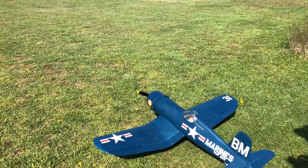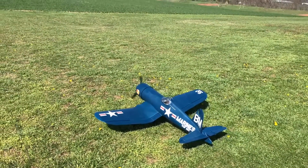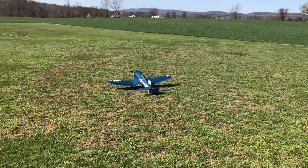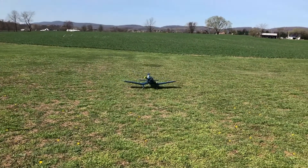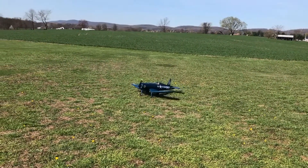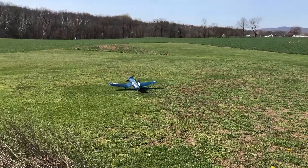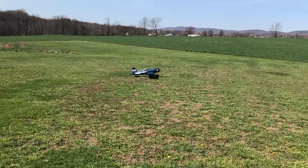I had the airplane out at the field today just for a taxi test. I got the battery tray installed, so the batteries fit no problem. The center of gravity is a little far forward of where Top Flight recommends, but everything went great on the taxi test. The oleos are working great, the system pressure was working, so the mains were very well locked — especially on my bumpy runway. The tail gear held up fantastic as well. I'm really pleased with it, despite it being 3D printed.